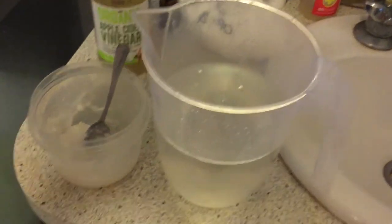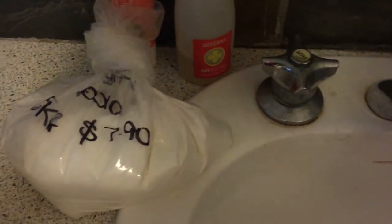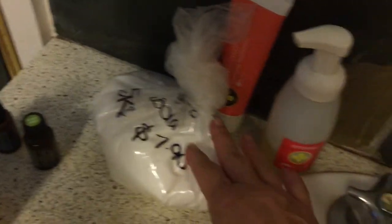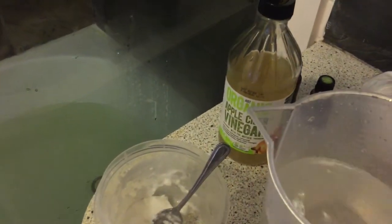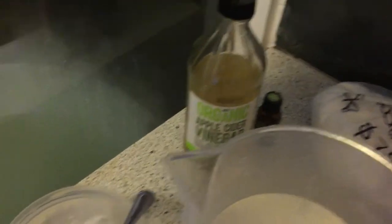This is my shampoo thing — I get this bicarb soda. There's a price on it: a five kilo bag for seven dollars ninety. So there's not a lot of waste. You end up with a plastic bag in the end, but it's less waste than all the plastic bottles for shampoo. I also get organic apple cider vinegar.